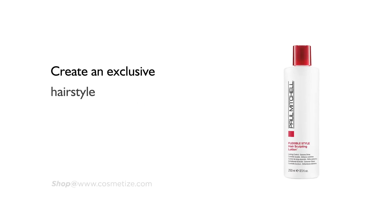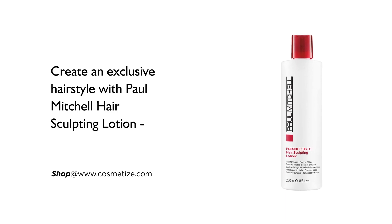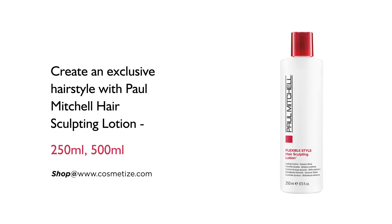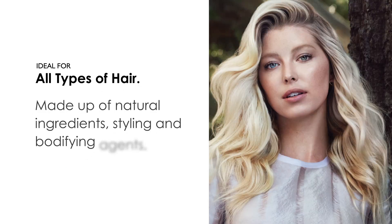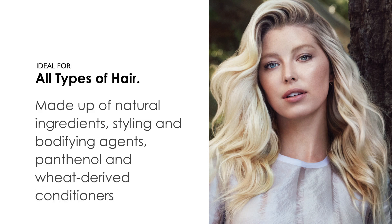Create an exclusive hairstyle with Paul Mitchell Hair Sculpting Lotion, available in 250 milliliters and 500 milliliters. It is ideal for all types of hair, made up of natural ingredients, styling and modifying agents, panthenol, and wheat-derived conditioners.